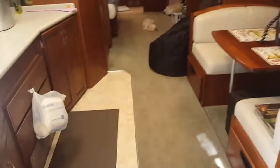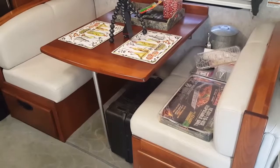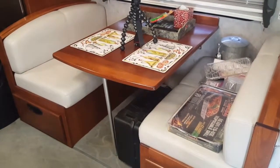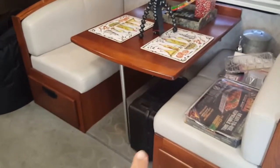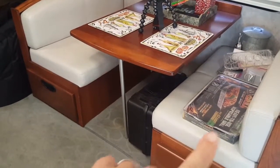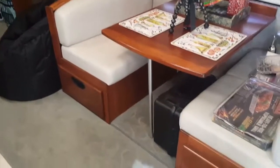Moving into the kitchen area — there's the table, and I think it does convert into a bed. You remove that pole, it goes down, and you place those pads over the table. We don't really use it for that though. There's a big storage area that runs all the way to the back on both sides, and that's not even counting the garage storage down below.